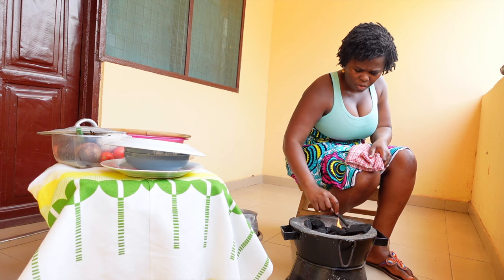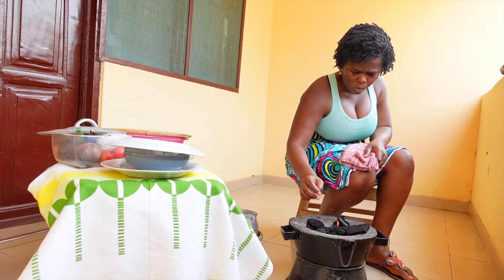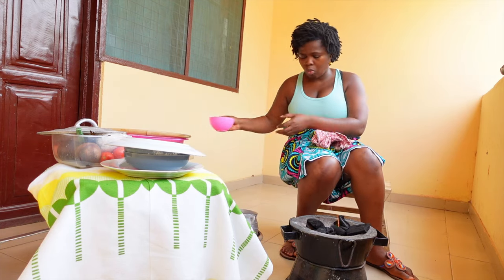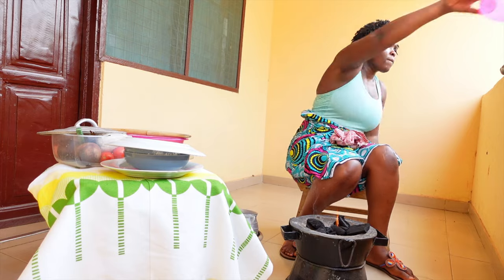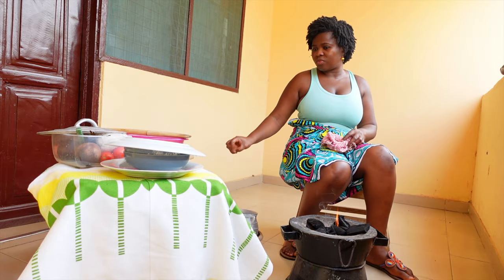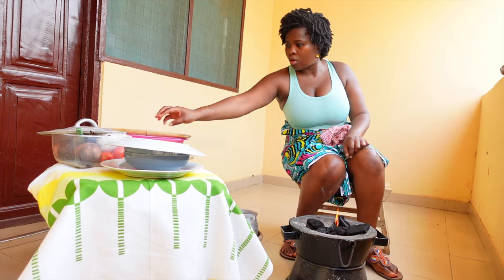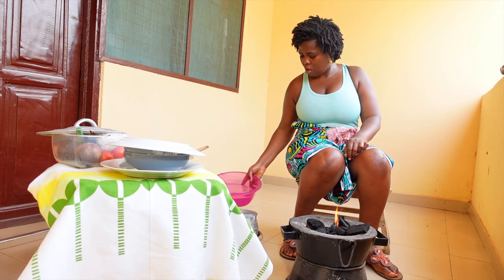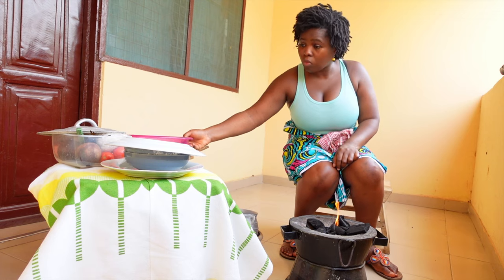Once the fire starts, I'm going to strategically place the charcoal such that it catches fire but doesn't starve the fire of oxygen. That's what I've done here. I'm rinsing my hands now and throwing the water out. Once that's done, I'm going to allow the charcoal to be consumed by the fire - this is going to take some minutes - but while that's going on, I'm going to prepare some aspect of the meal.